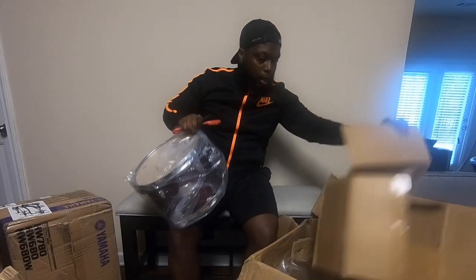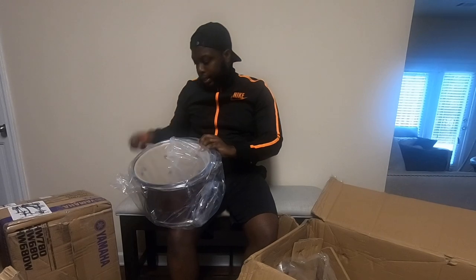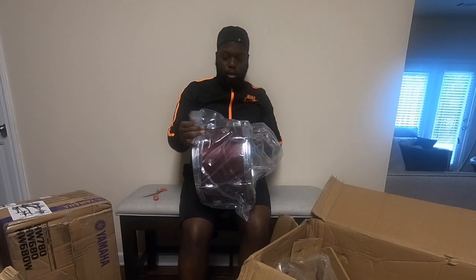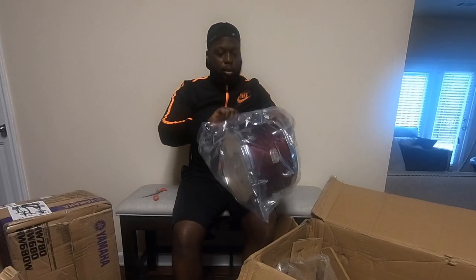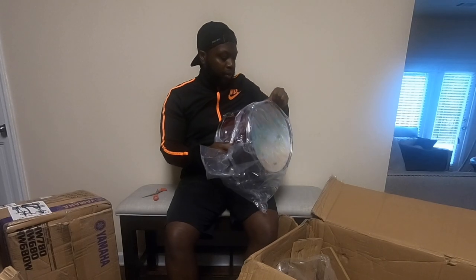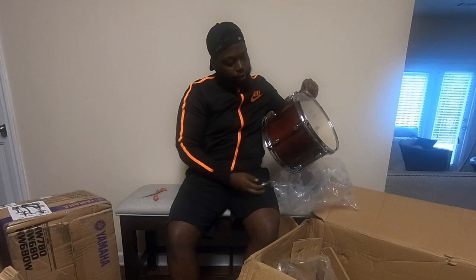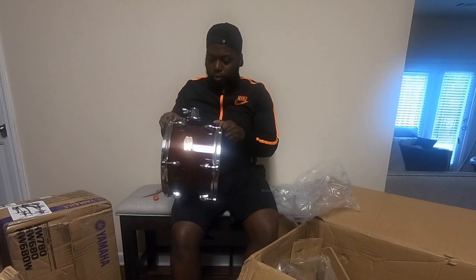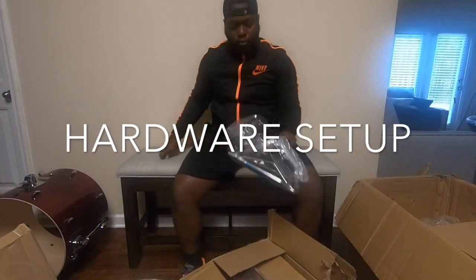And this is the final tom — the bass drum's other piece is also down there, I'll get that in a second. This is tom number two, 12 inch. Man, that's looking really good. Let's go around it — look at it. It's looking great.